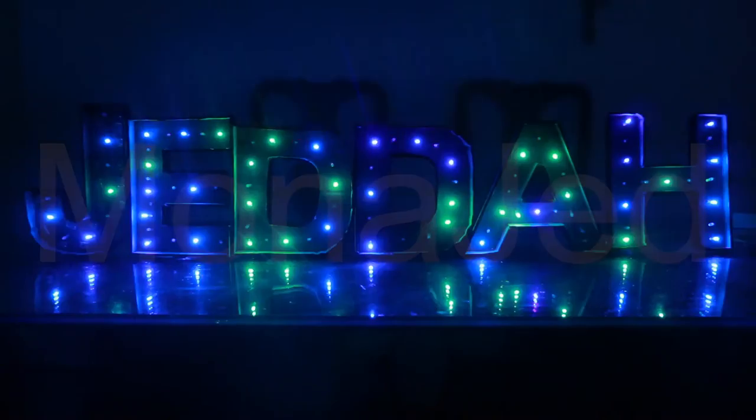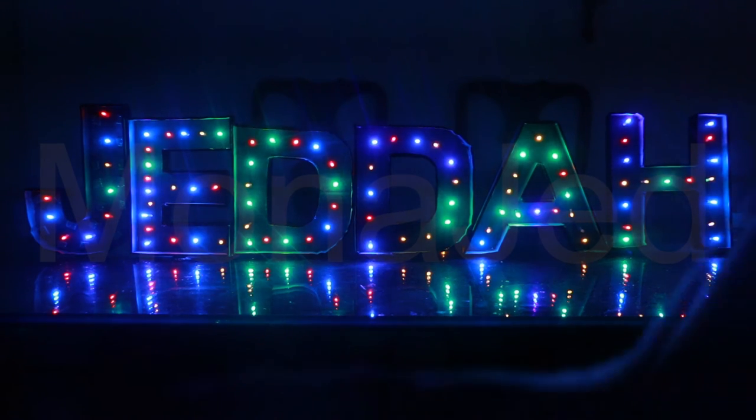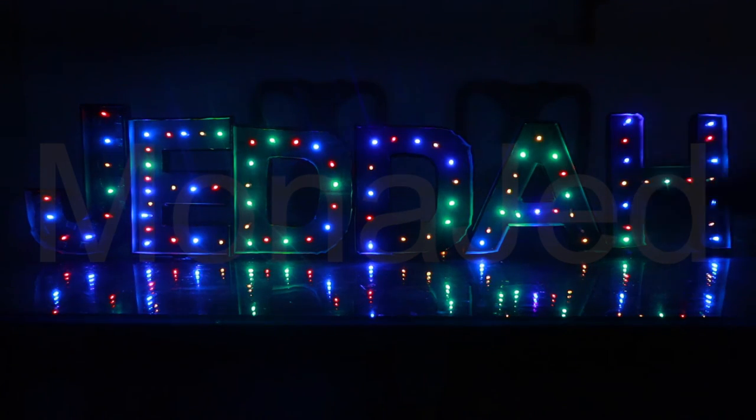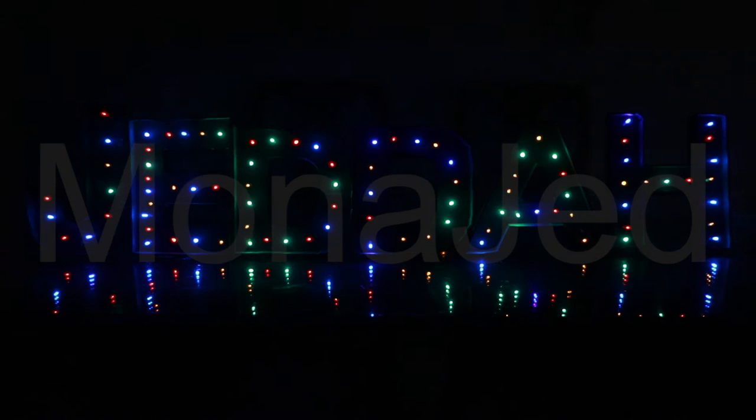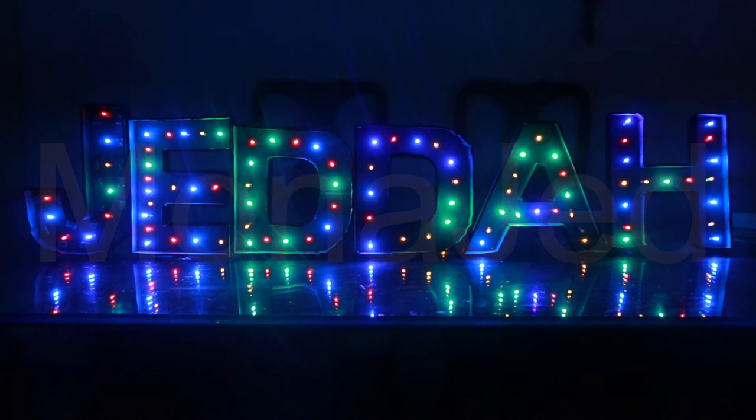These are not battery operated — there is a power supply included. Please keep the power supply away from water or rain, as the controller itself is not waterproof. Any rough handling could damage or twist the bulbs and they might not work, so please handle them with care.